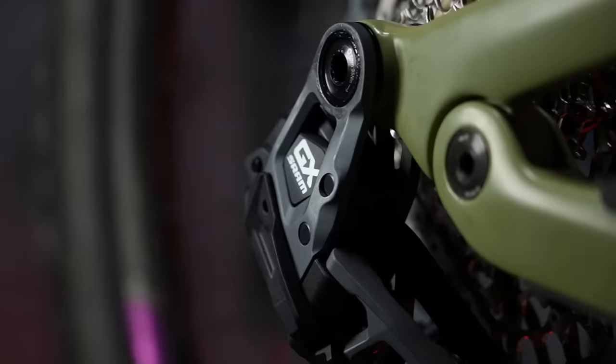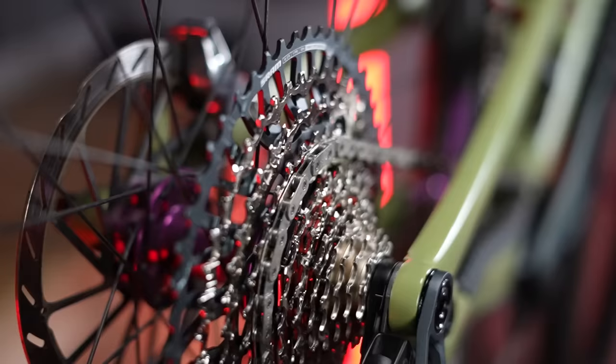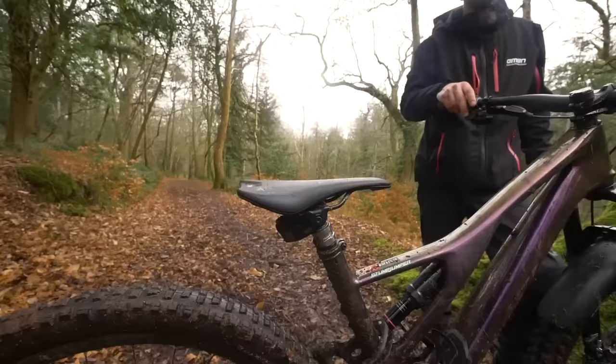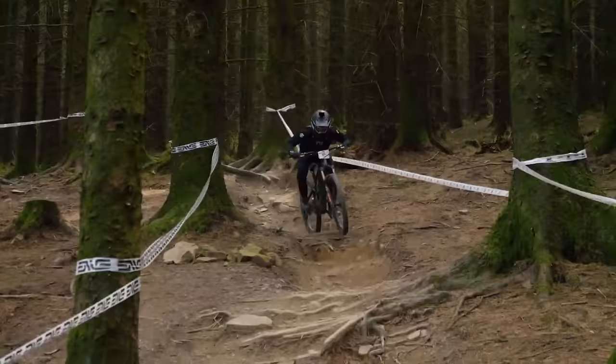SRAM AXS — the new one. I would have the GX mech, though I'd be tempted to lose the steel lower cage. I'm not convinced I'd need the SL, so maybe the XO cage. I do like the idea of the magic wheels, so I'd go for that. Reverb post AXS — that thing is just incredible. If you're going to have anything electronic and you only have one thing, make it that brilliant thing.